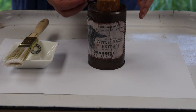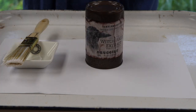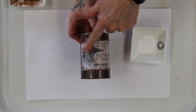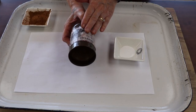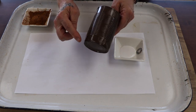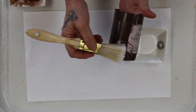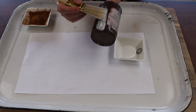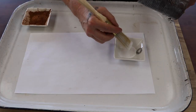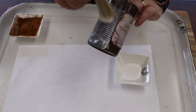Now you can leave it like this and not proceed with the next step — it all depends how grungy you like it. That looks good just from the hammered color. But I always like all the cinnamon to match, so I pour my Mod Podge right into the container. Be careful and try not to get any on the label — this is why you did the label first and let it dry.